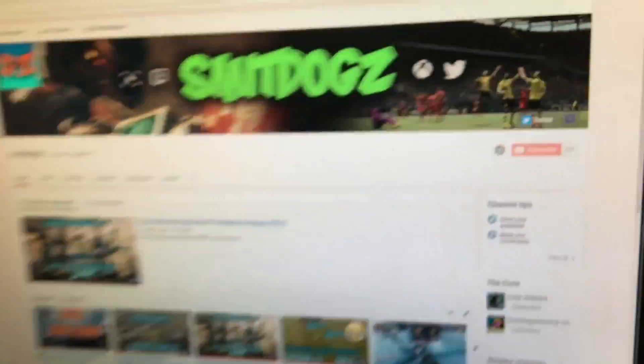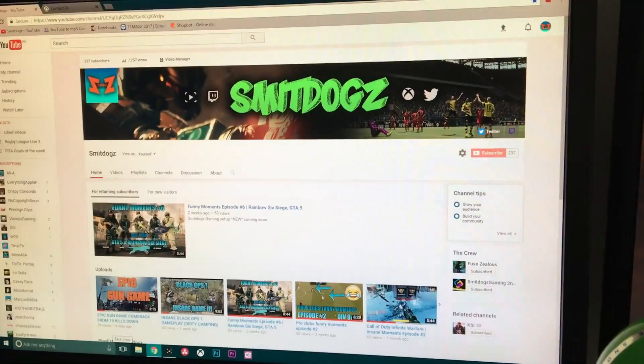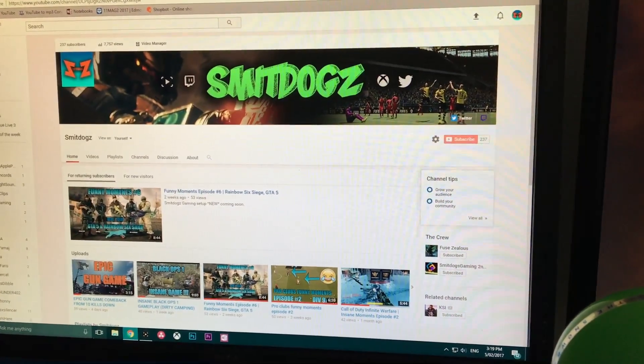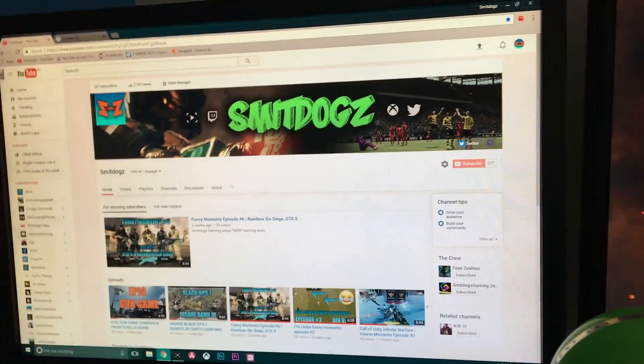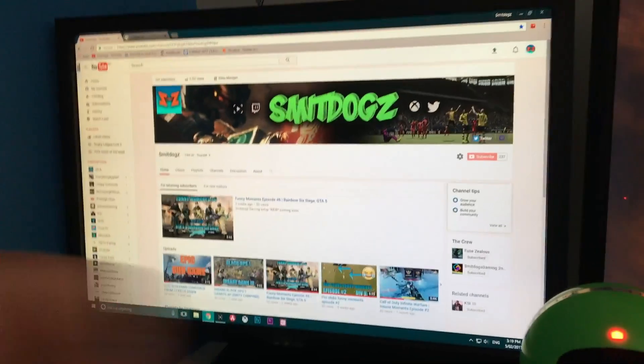I'm at 237 subscribers at the time of recording this, and my goal is to hit 250 by the time this video gets around 150 views, because the last video did pretty well. I'm also aiming for 30 likes, so make sure you smack the thumbs up button.